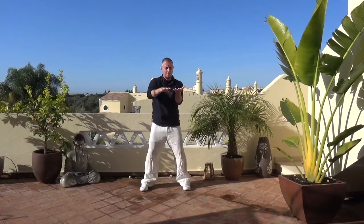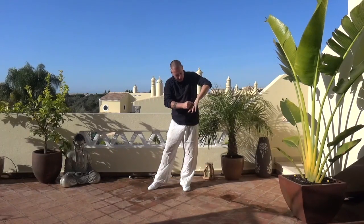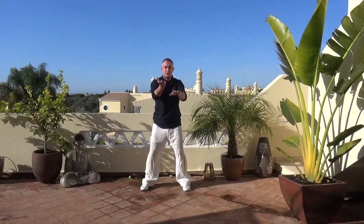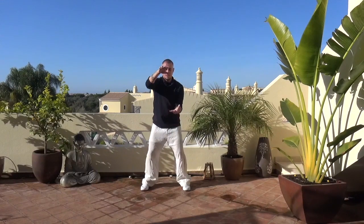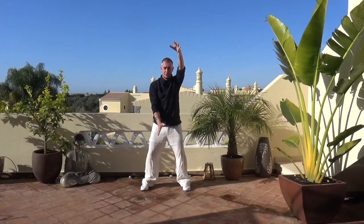When I turn the hands, they turn around the middle finger. It's as if there's a bar through my middle finger, and when I turn the hands, it's the middle finger that turns them like a pivot before it changes direction. So I get to the top, the middle finger turns, and then I'm changing. That's very important.